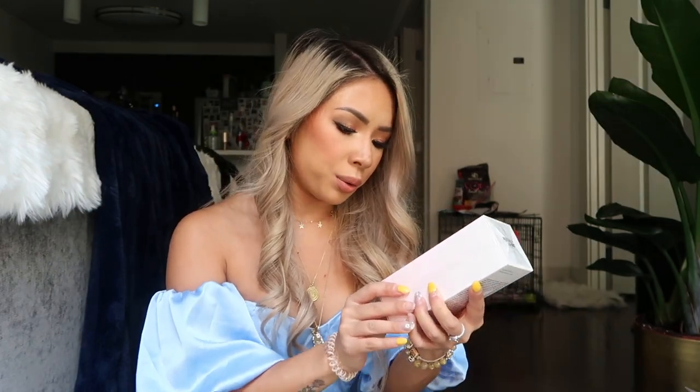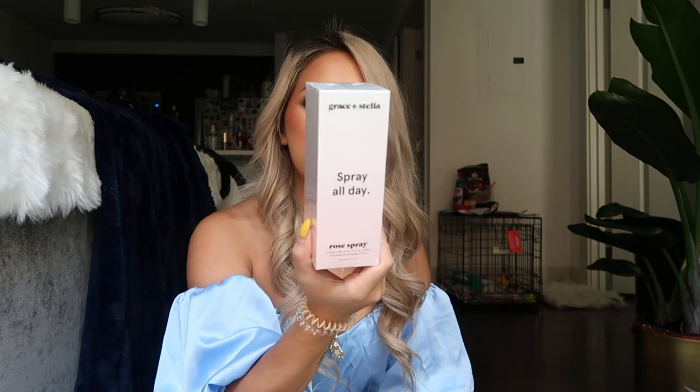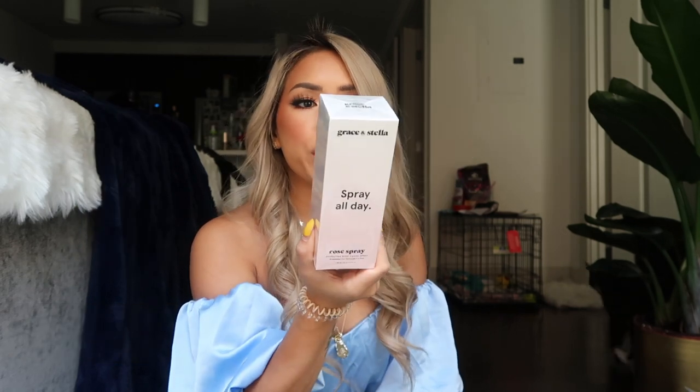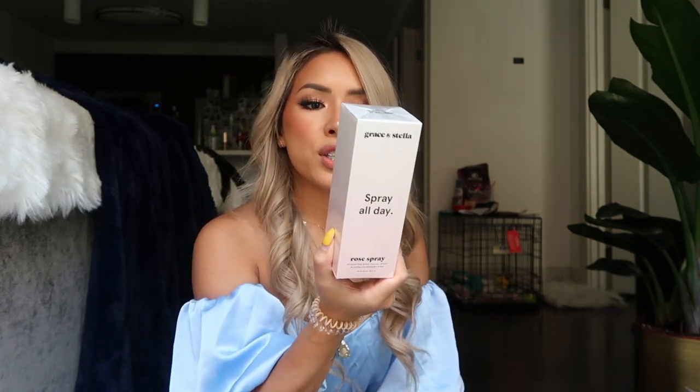The next thing I have here is Spray All Day from Grace and Stella — it's a Rose Hydrating Facial Spray. You spray this after your makeup just to keep your face feeling fresh. Excited to try that too! Oh, and what's in here — it says jewelry on there, so I'm super excited!